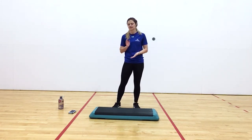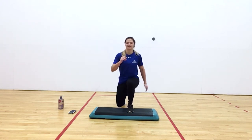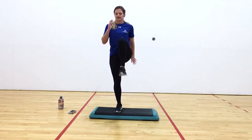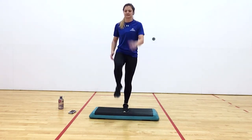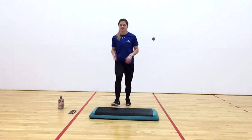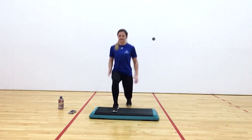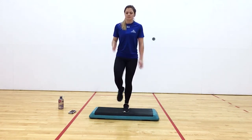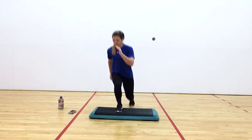We'll go back to our main exercise, which will be our lunge variation. Lunge, step up, back, together, switch, up, back, together. Nice. Still moving your arms full-time.